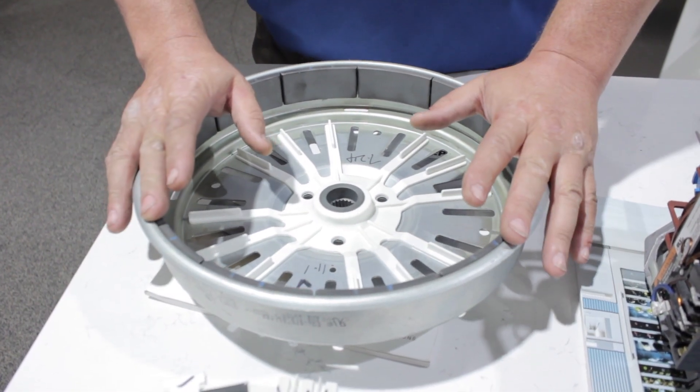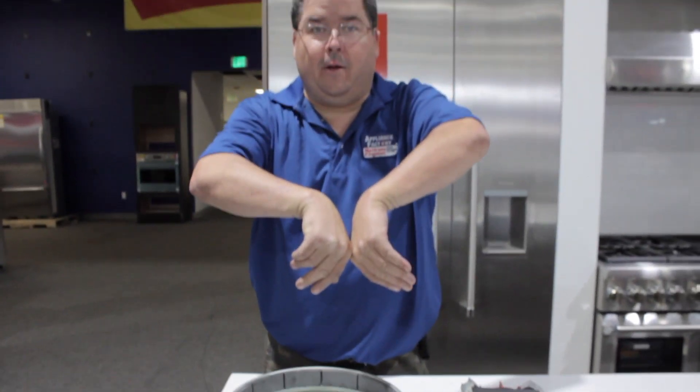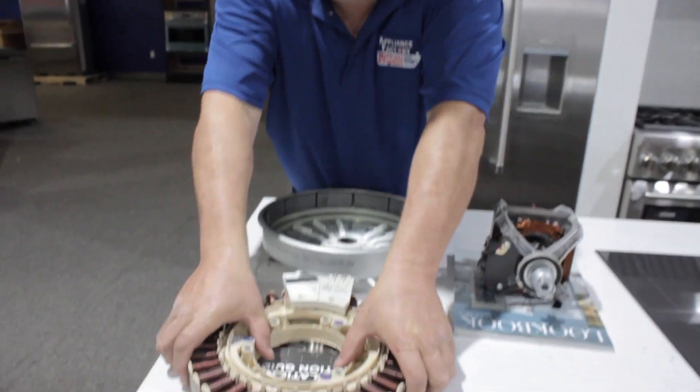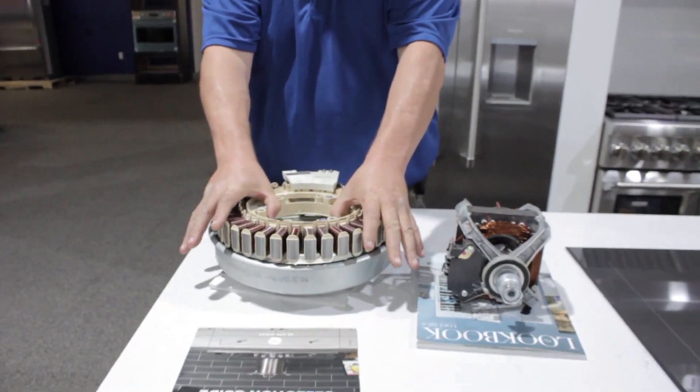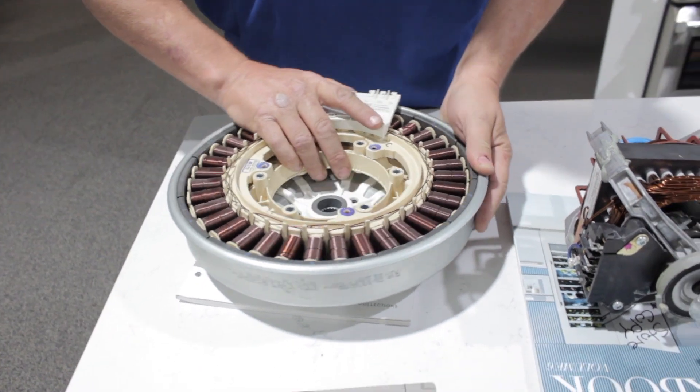These are actual magnets. Everybody knows a magnet - one side will come together, one side repels. So what happens is this actually goes in here and it fits in there, and all this is basically magnetic and it will turn.